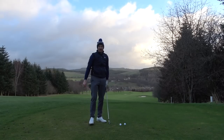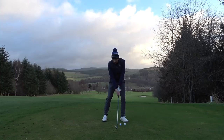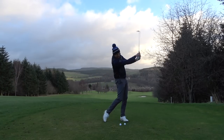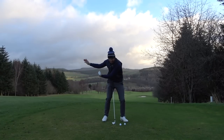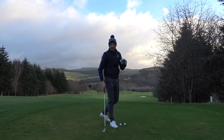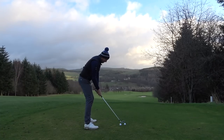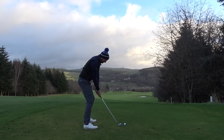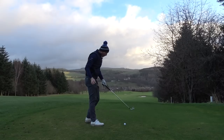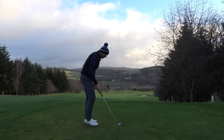Colin Montgomerie is a good example. Monty exaggerated it slightly, but Monty is very much that motion of the hands going first. He's very much hands going first, as opposed to leaving the club head there. So that action is a lot more exaggerated. That's not for me — I like to leave the club head there.